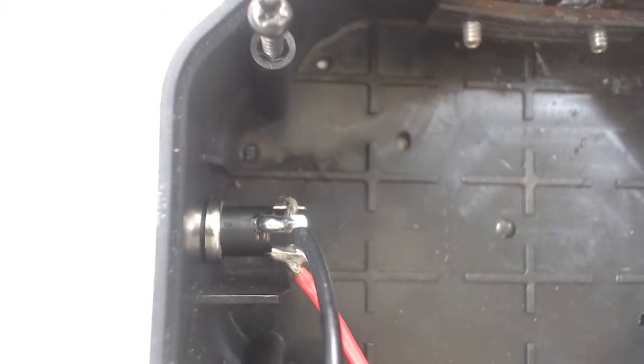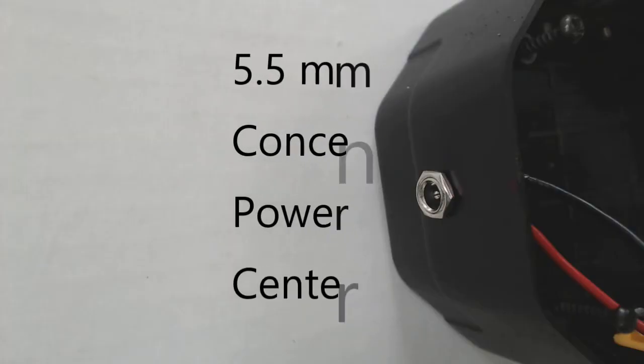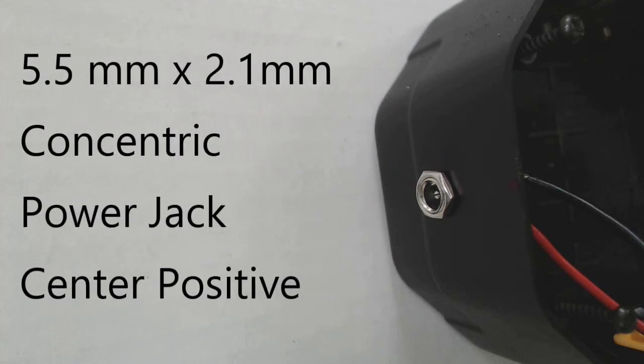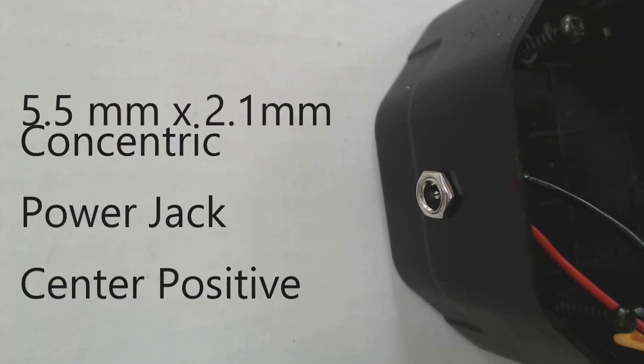The next item is a way to charge the battery. I standardized all my power connectors on a 5.5 by 2.1 power jack, and this port will be bi-directional — I can either use the battery as a 24-volt power supply or charge the battery using my 26-volt DC-DC converter.